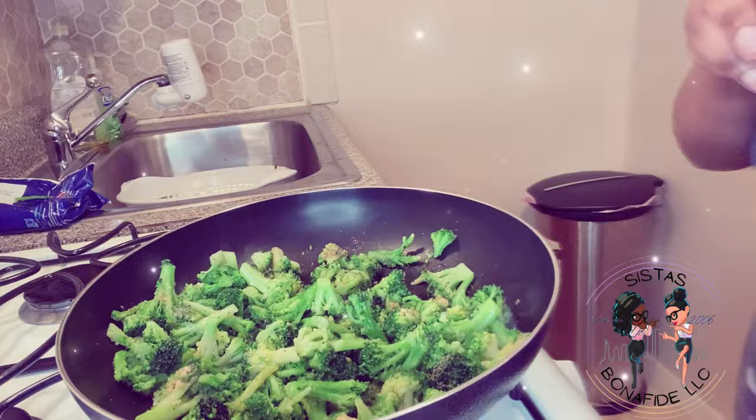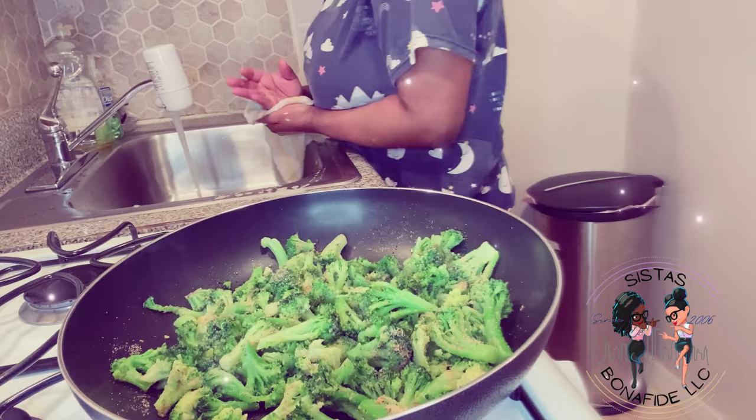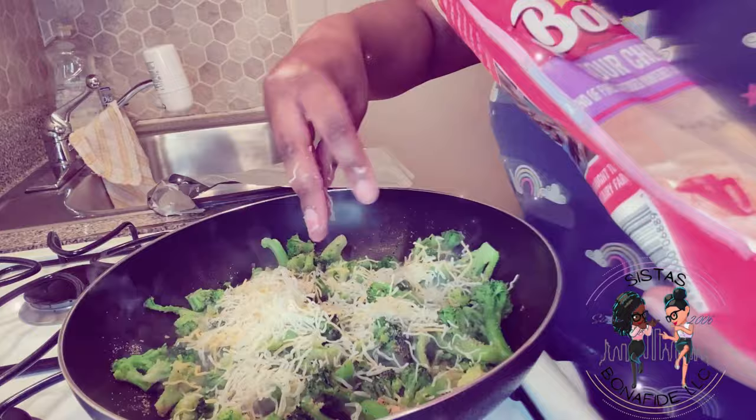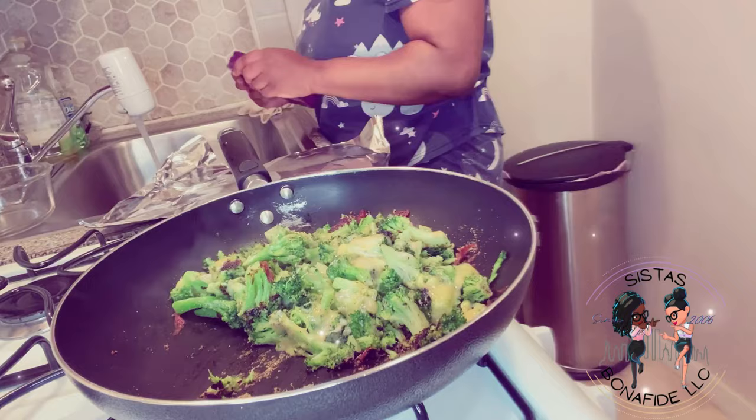Stir it up, make sure it's cooking evenly and seasoned evenly. You'll notice I didn't even try the broccoli to make sure it needed more garlic — and still I proceeded to add more. It's like the ancestors just tell me, 'Add more garlic, baby!' Okay, now we're gonna put the cheese in there — four-blend cheese. I don't know exactly what cheeses are in there but it doesn't even matter. Look at all that cheese! It got a little crispy at the bottom too, but it's all good.